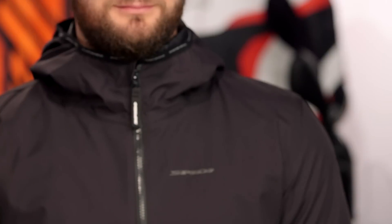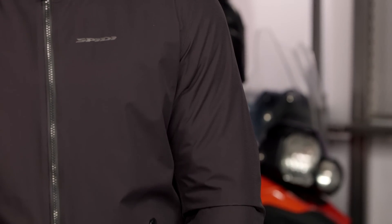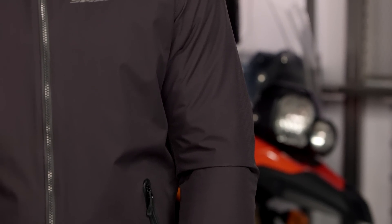Let's start by breaking down the materials used in this piece. The main construction is going to be a 10X material. If you're not familiar with Spidi, you're probably not familiar with 10X — it's going to be their proprietary abrasion-resistant material used throughout this jacket. In addition to the 10X material, you're also going to have a three-layer H2-Out laminated shell.